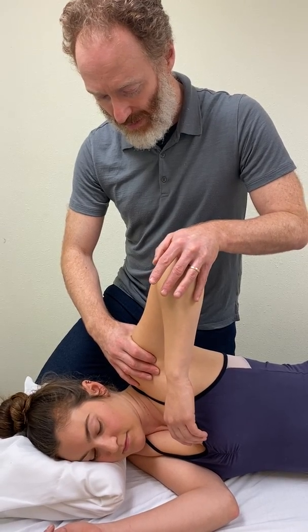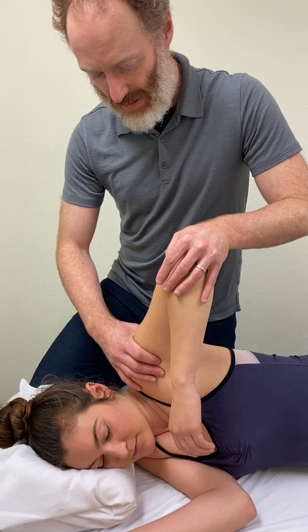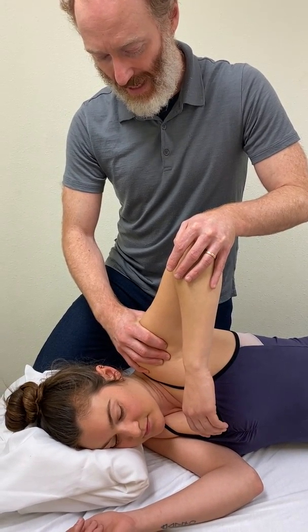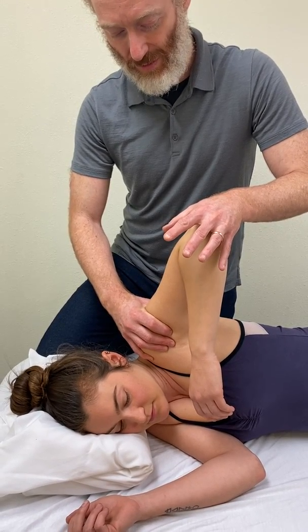And you're going to play with whatever rotation feels easiest, and then shift the humerus forward and back until you find that point of ease. For her, that's a little bit forward.